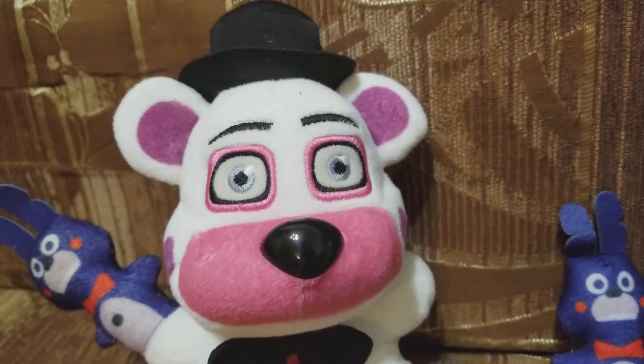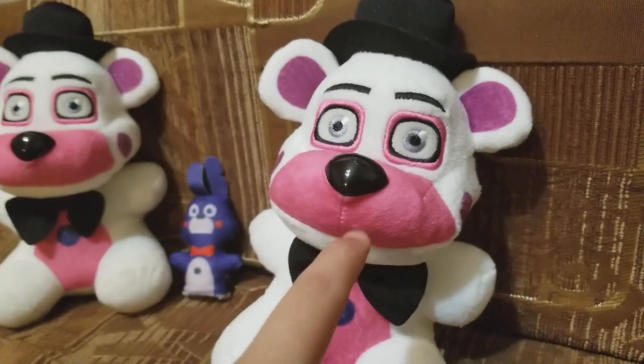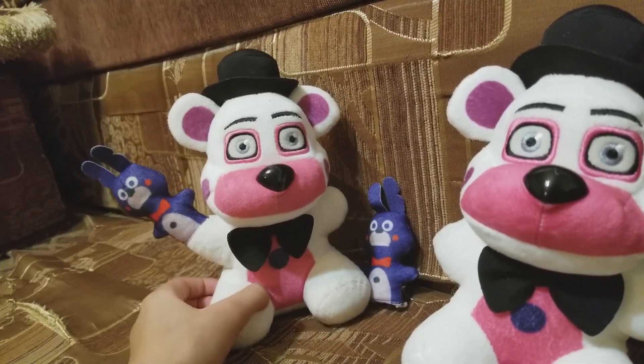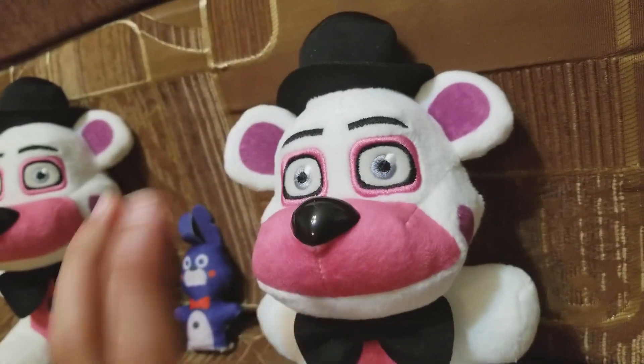I have another Funtime Freddy and my leg is cracked. I know some of you might think this one is better looking than this one, but I've had this one for a while, so I'm keeping it. I'll still be using this one.